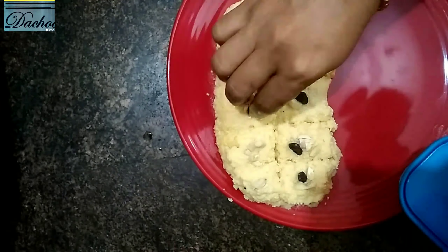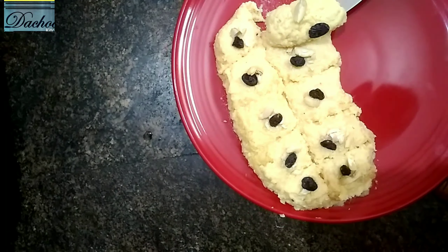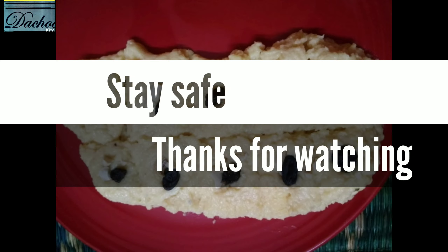This is a very tasty recipe. Please like and share the video. Please like and subscribe. Please press the bell button and like and share the notifications. Stay safe. Thanks for watching.